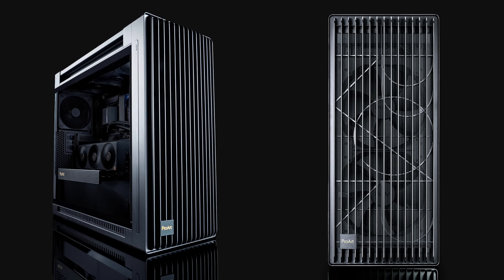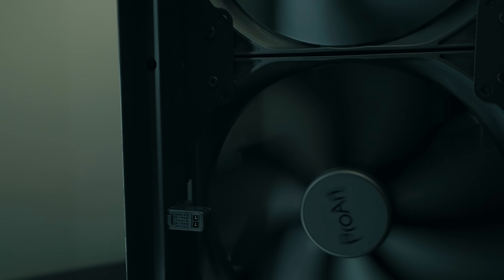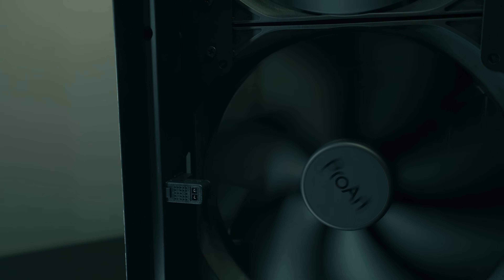This case is very interesting for creators. It's a large full tower case — if you like small cases then this is not for you. But there are some big benefits because it is so big.